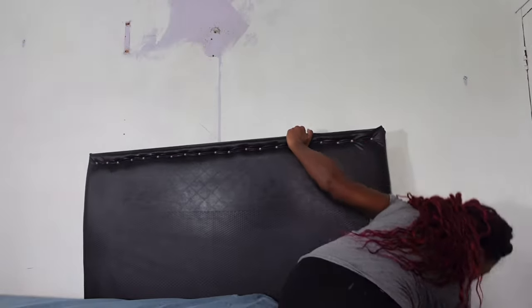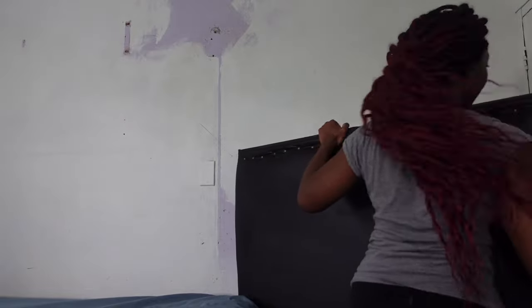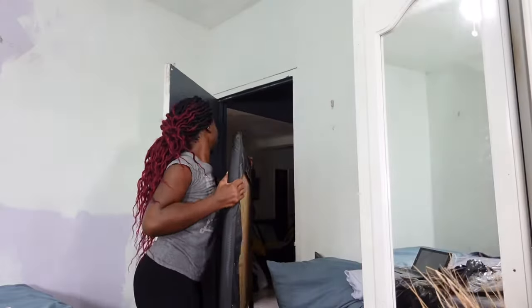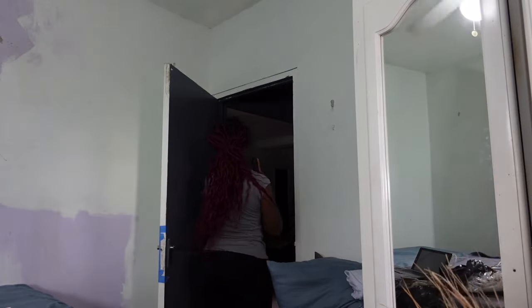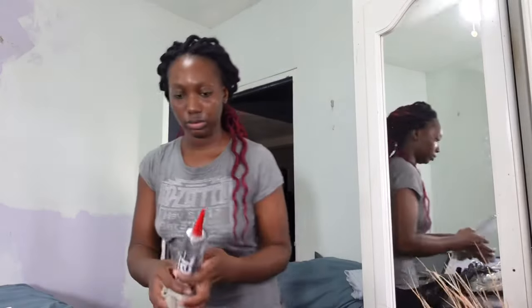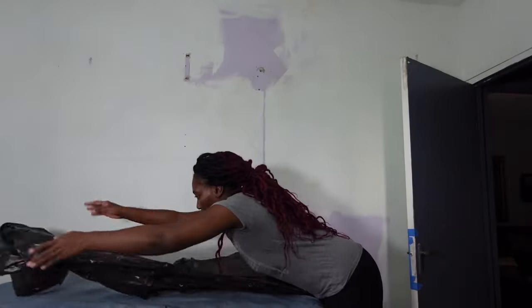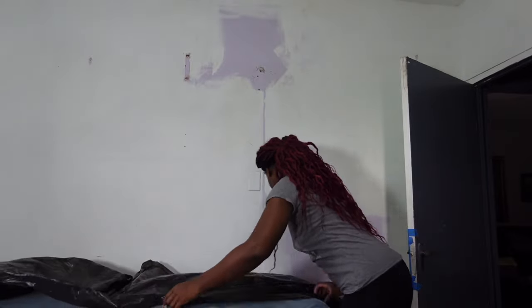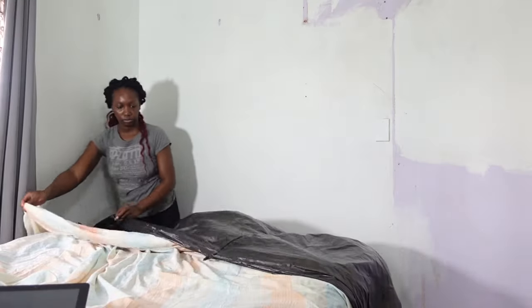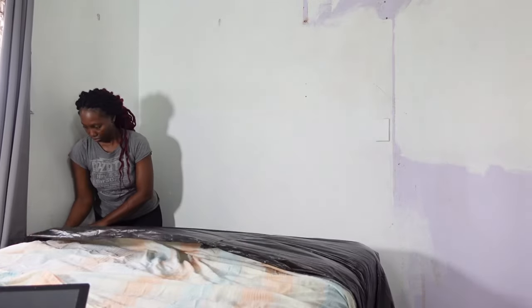I'm going ahead now to remove what I can from the room. I moved my headboard — guys, if you want to see how I made this DIY headboard, please leave a comment down below. I made this headboard long before I decided to start a YouTube channel. I'm going to start painting, so you want to secure your area. I'm using garbage bags as well as old sheets. If you have a tarpaulin, that would be good too — I'm a very messy painter.